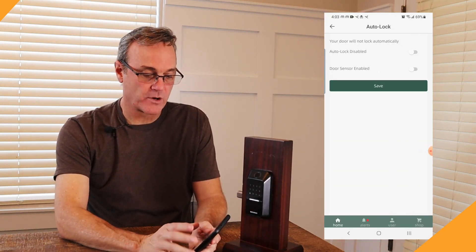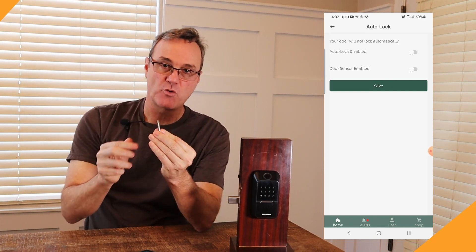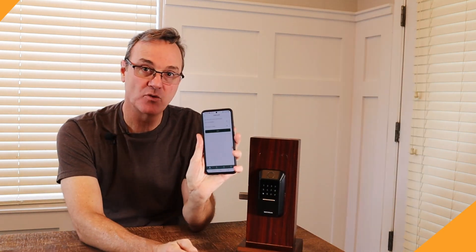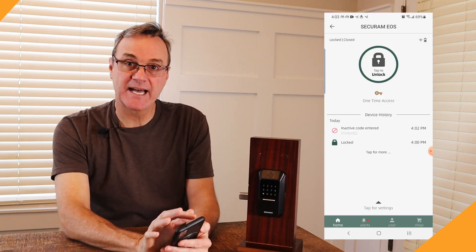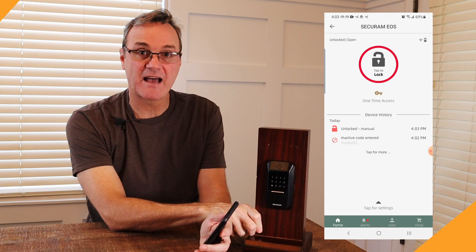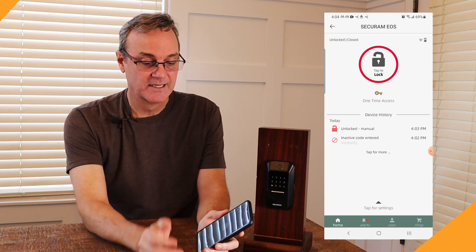The next feature is the auto lock door sensor. This is a little magnet that you put on your door frame within three-eighths of an inch of the sensor on the lock. I don't have this on a door frame right now so I'm just touching it manually. With the door sensor enabled, my main screen now shows 'locked and closed' — so I know my door is secure. If somebody leaves your door open, you can see from the app that the door is unlocked and open. And if they closed the door but forgot to lock it, you can see it's closed but not locked and throw it into lock remotely. I love that feature — the only other lock that does that for me is the Yale.